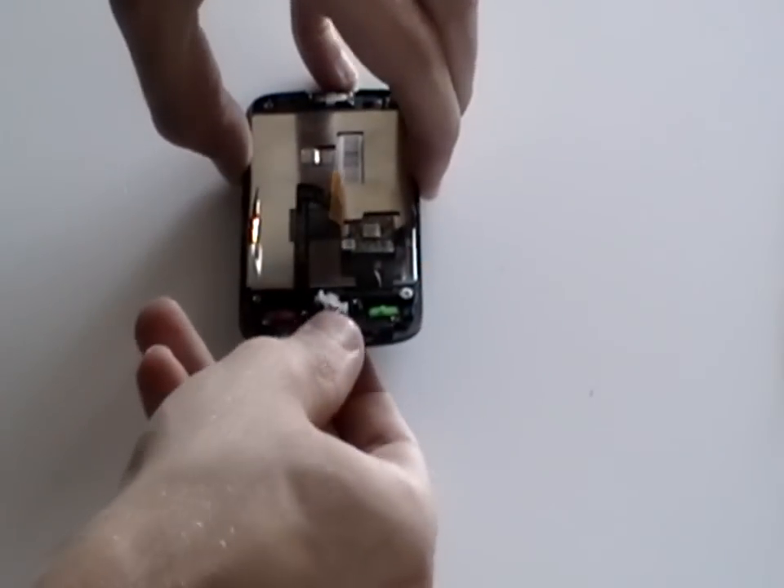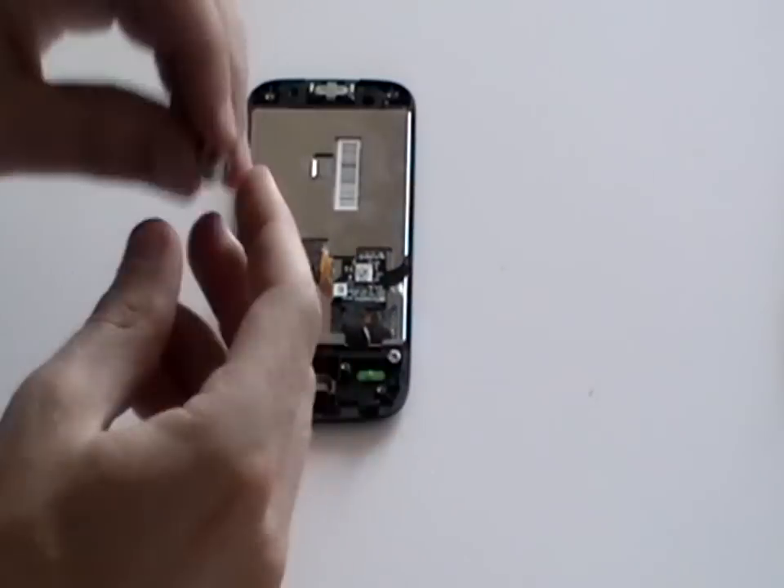The next thing you need to do is remove the track ball from the phone as being shown here now in the video.